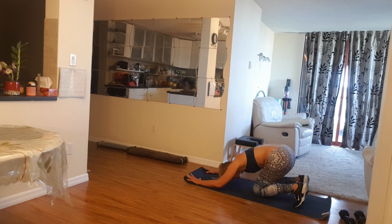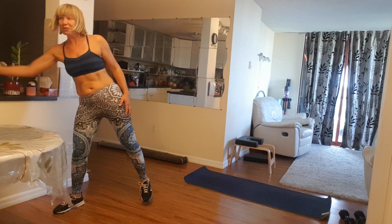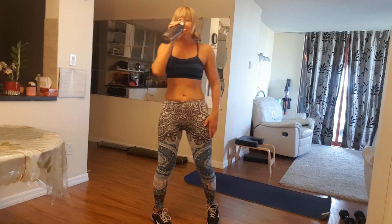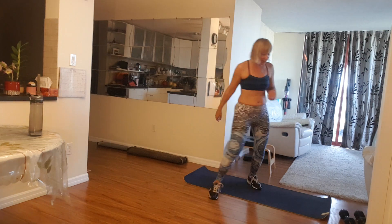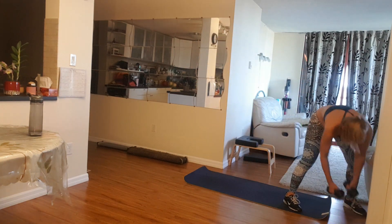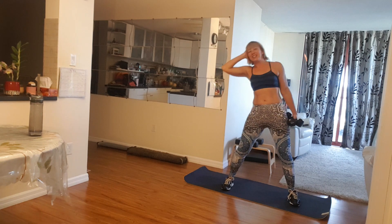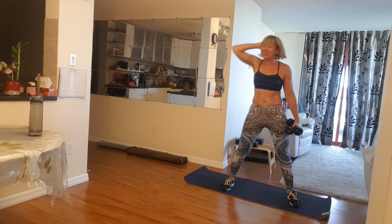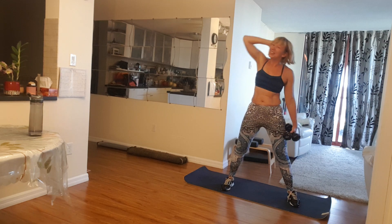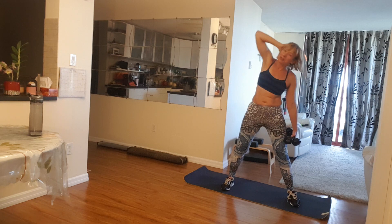Sit back, relax — not for a long time — go it up, grab your water. Cheers to a beautiful day. Grab your waist and let's work your waist. Let's stop in the waist, bend to the sides. Five, four, three, two. Lovely, one more, one.